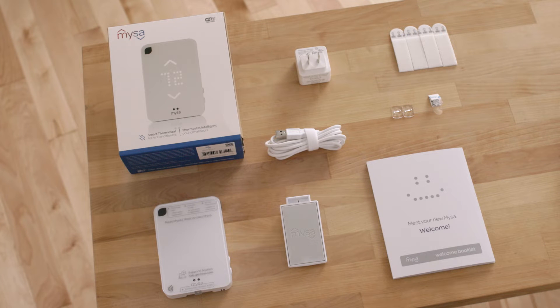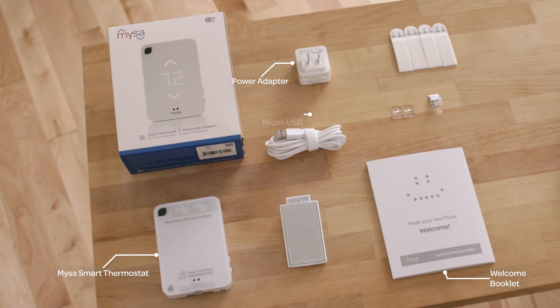Let's see what's in the box. We've got our beautiful Mesa Smart Thermostat, our welcome booklet, our power adapter, a micro USB, our stand for tabletop use, and some adhesive strips and wire ties for our wall mounting option.